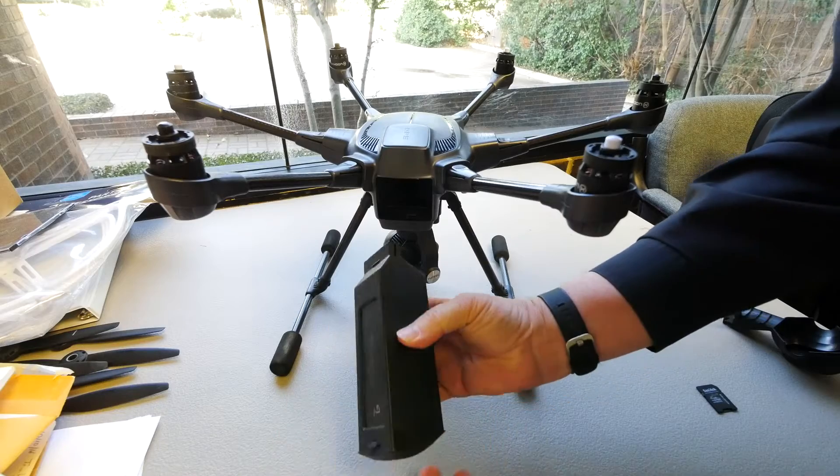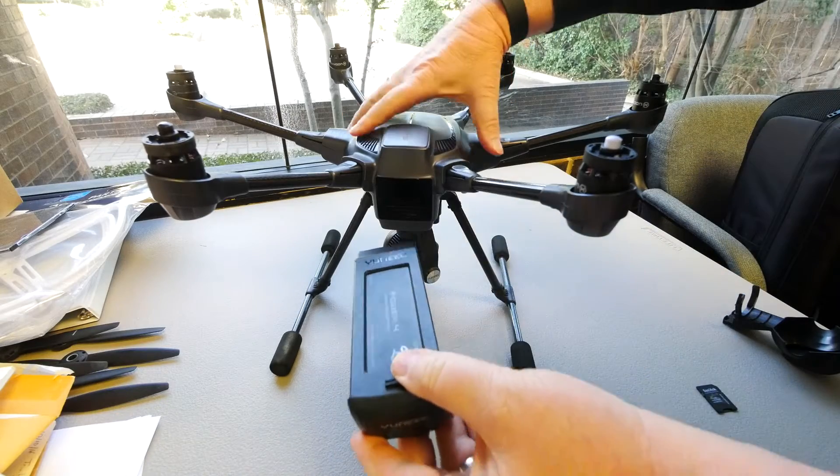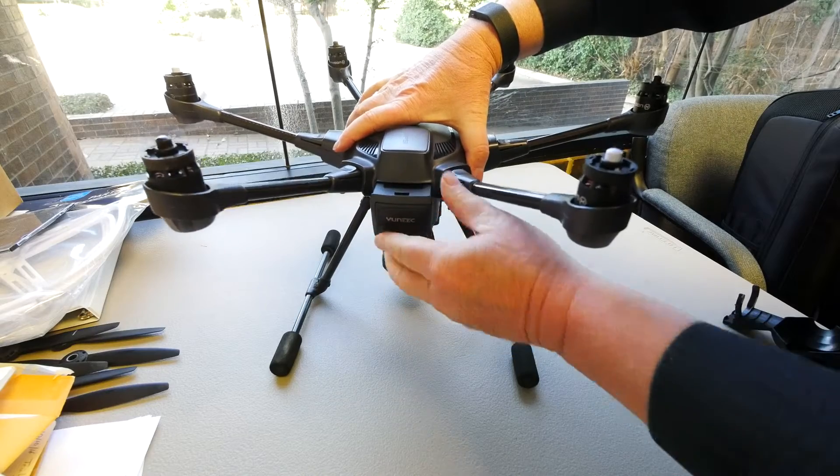Now you can install the flight battery. Slide the battery in, label up. Push it in firmly until it's all the way in.